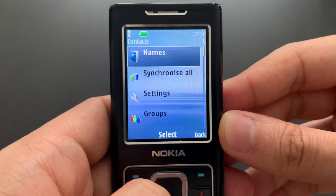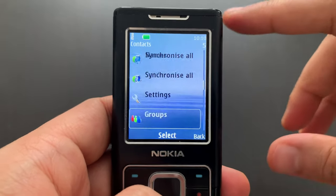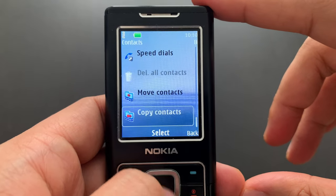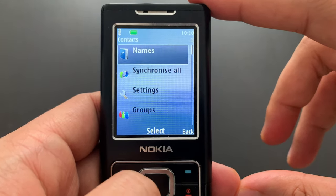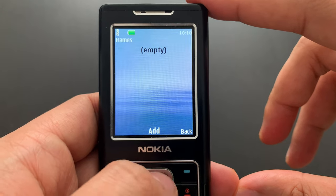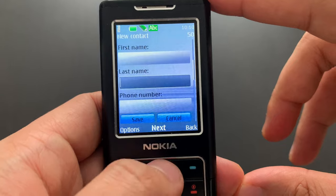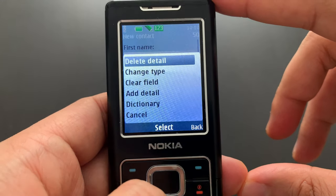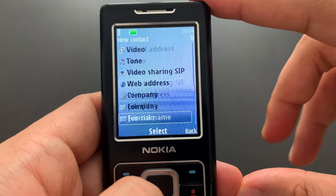We start with contacts — that's just a regular menu of contacts with groups and speed dials and everything. The memory is empty. This is how you add a contact: you get first name, last name, and phone number, but you can add more details.